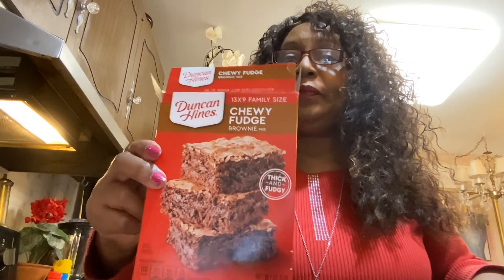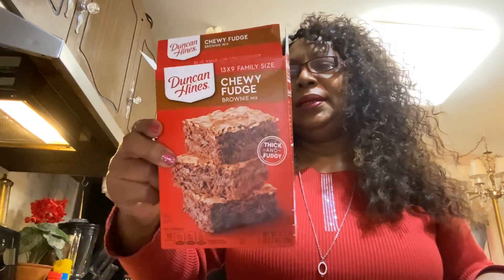Hey guys, I'm in the kitchen again — you know your girl loves to be in the kitchen. So what am I doing tonight? Making brownies! Not from scratch honey, we got Duncan Hines chewy fudge brownie mix, that's what we're using.